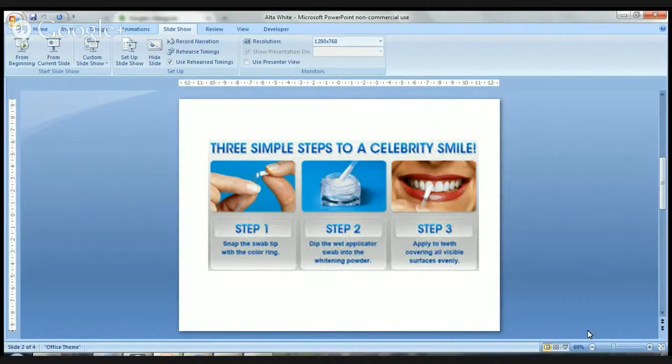It means that you can whiten your teeth after your cup of coffee in the office, during your lunch break, or simply before you go to bed at night. It only takes 10 minutes — it's quick and it's easy.